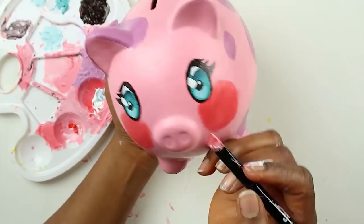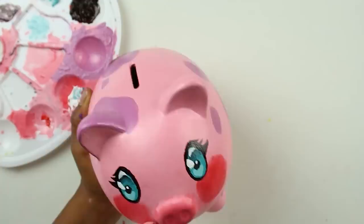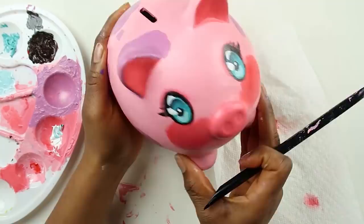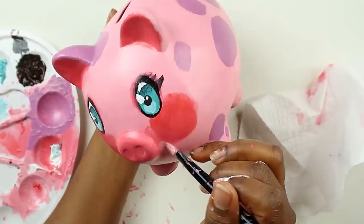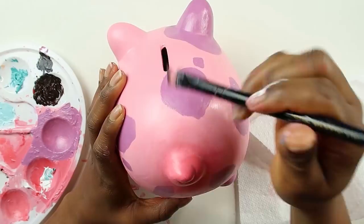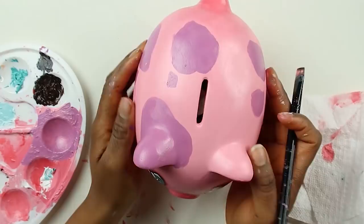There's the lashes — on fleek! I'm gonna put blush on the inside of his ears. Oh lord, I think I'm giving this one too much blush — it's starting to look like a little clown. I'm gonna paint his tail that same pink color too. Oh no, it looks like a big pimple — it's blushing so much, what is happening?